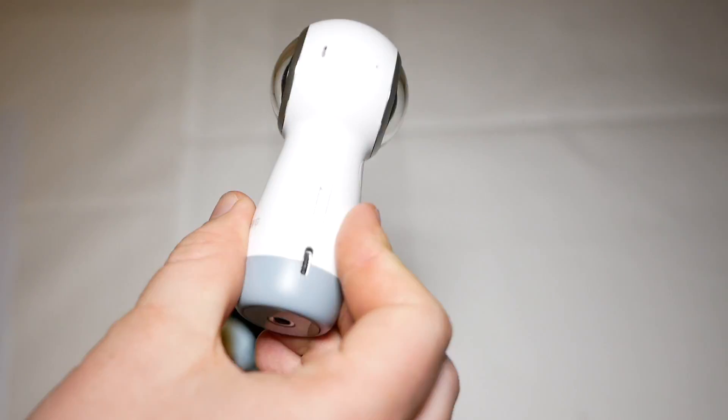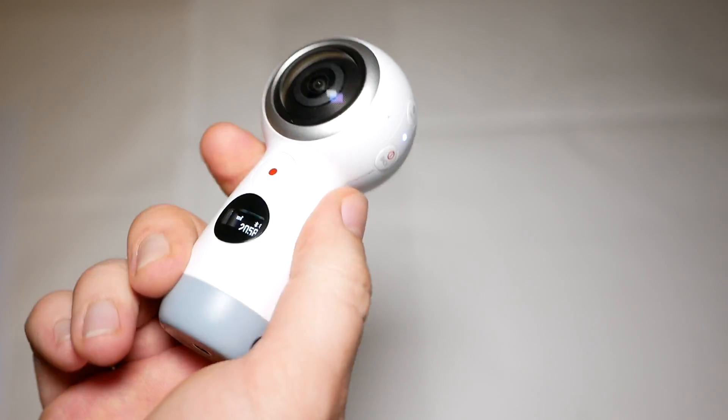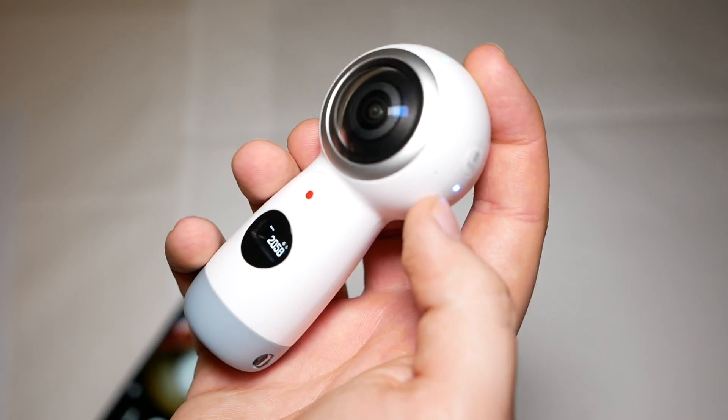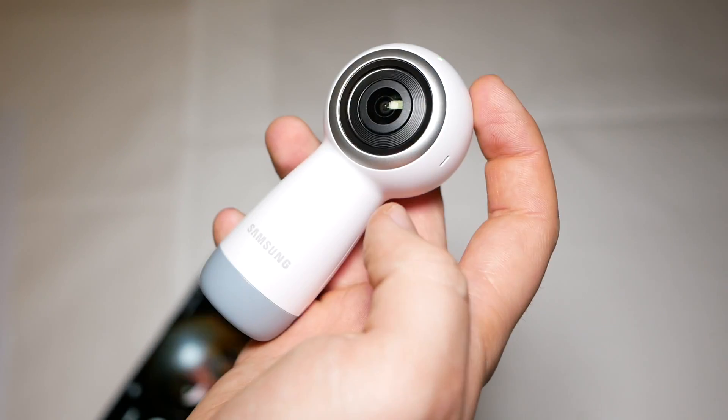So this was a quick look at the Samsung Gear 360 2017. I hope you liked this video — if you did, please give us a thumbs up and subscribe to our channel. I'm Daniel from Google Geeks, thanks for watching.